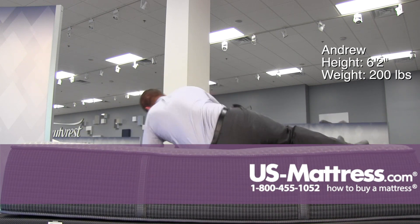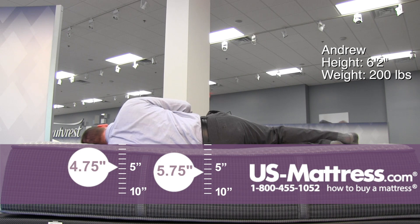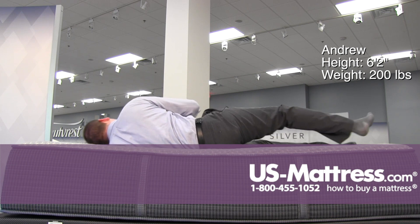Moving to my side. This mattress is okay for a side sleeper of my body type. My hips and midsection feel pretty good, but I do have a little bit of pressure in my shoulders. My head is relatively flat on the mattress, which is a good indication of proper spinal alignment, but again, just a little pressure in my shoulders here.